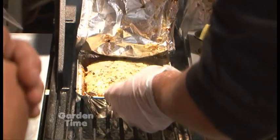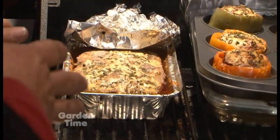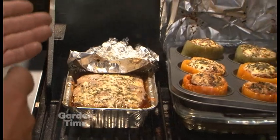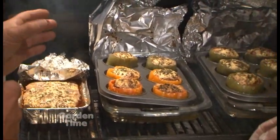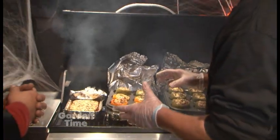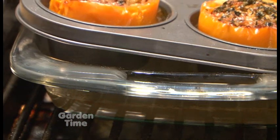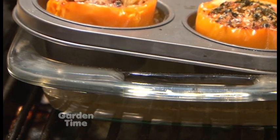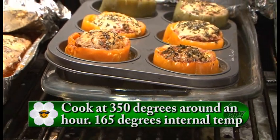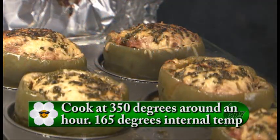Even if you don't prefer peppers, we also have nice little tins that work great — you can stuff those as well. I love the idea of putting the peppers in a muffin tin. They stand upright, they're not falling over, and everything stays in. I've also put a little bit of water in the bottom of the Pyrex dish to keep them nice and moist. Whether you're doing them in the oven, 350 degrees for about an hour, you're looking for an internal temperature of about 160 to 165 degrees.